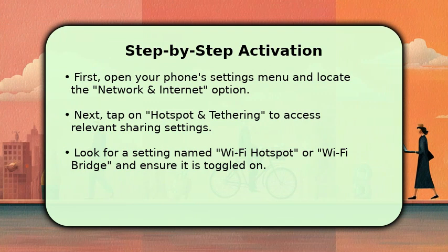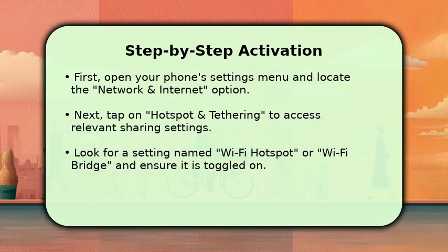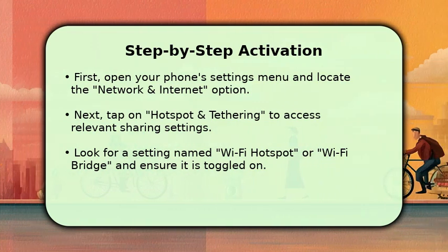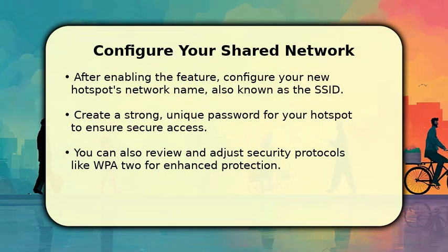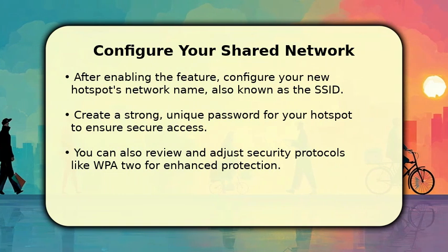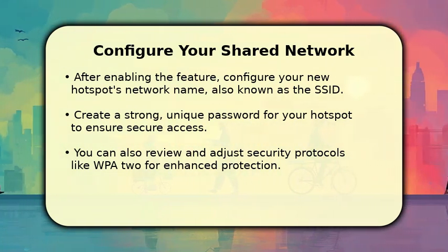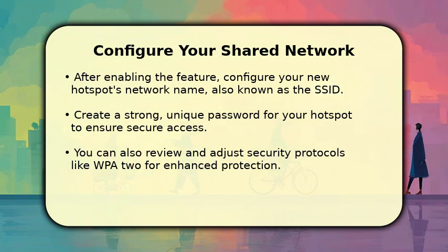This action prepares your phone to both receive an existing Wi-Fi signal and broadcast its own new network simultaneously. Once the feature is active, you will need to configure your new Wi-Fi hotspot's details. First, set a recognizable network name, often called the SSID, for your new broadcast.